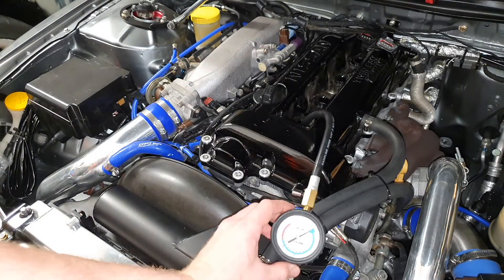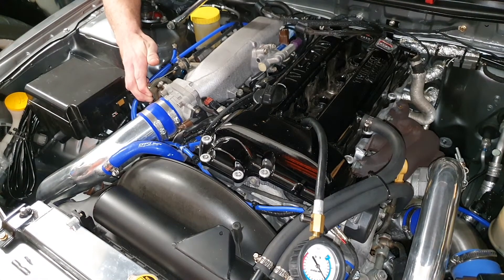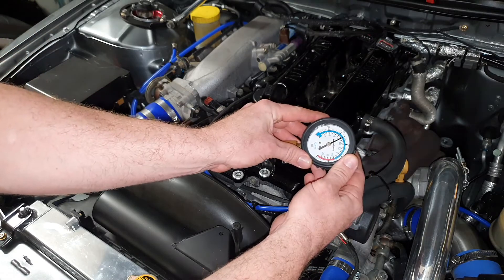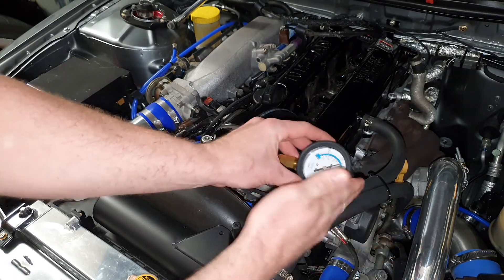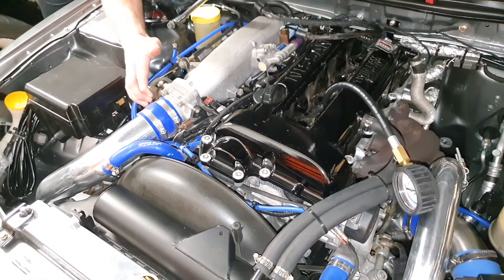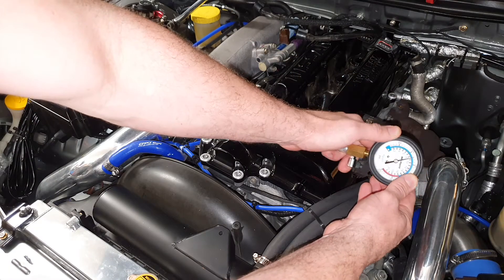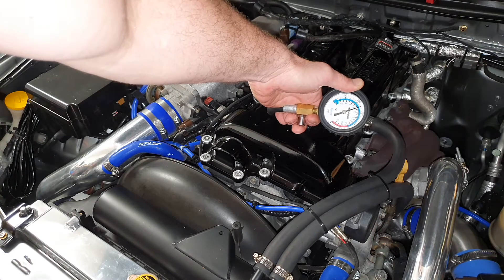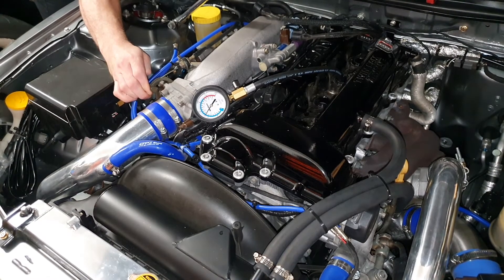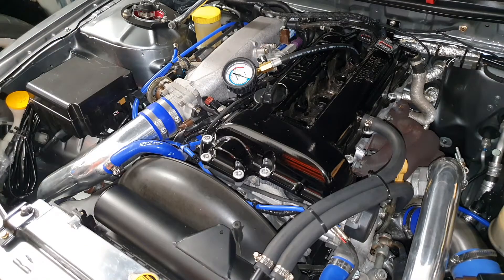Bear in mind this gauge is inaccurate and reads way too low. Just release the pressure there. Cylinder number one: first reading is 120 PSI. I think this gauge reads low, so I'll write that down. Cylinder number two: 122.5 — pretty much the same as cylinder one. Cylinder number three: 120 PSI, right on. Bang on, 120 PSI.